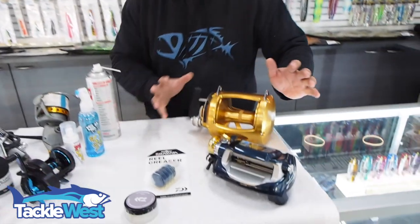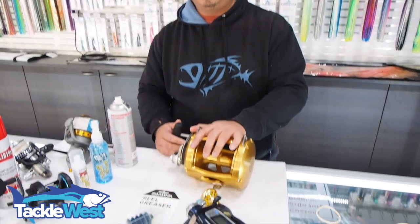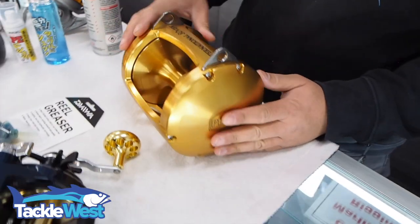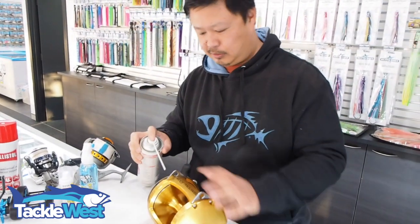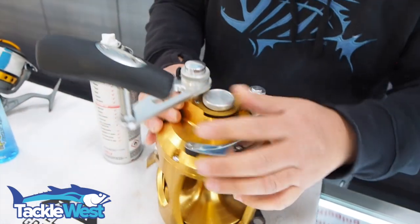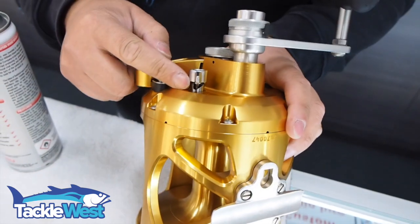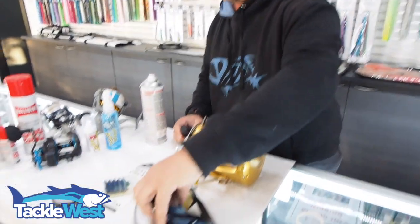Lastly, for overheads — particularly large overheads like game reels or electric reels — definitely use a sponge with hot water and just sponge it off. If you can't get hold of hot or warm water, rinse it off as best you can, and then for any nooks and crannies go back to the Ballistole and spray around anywhere that's likely to collect salt — all the screw holes, any cavities, even under the clicker, because salt water will get trapped in those holes. The same goes for the electric reel.